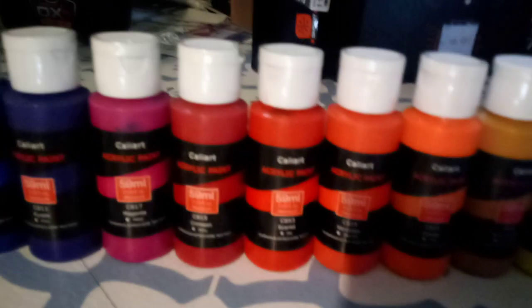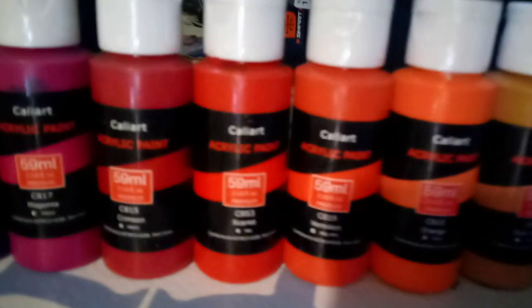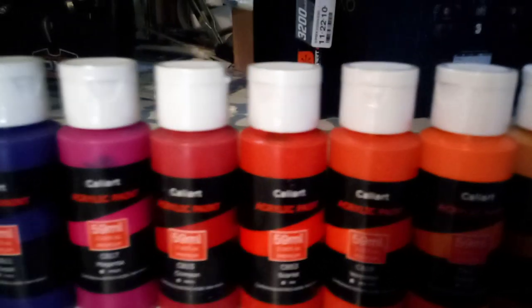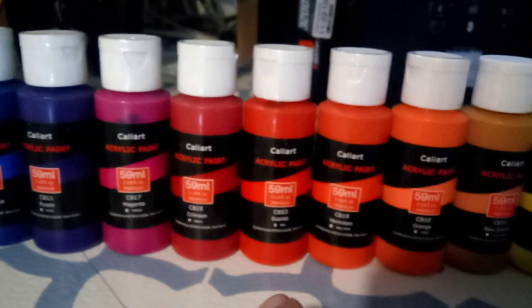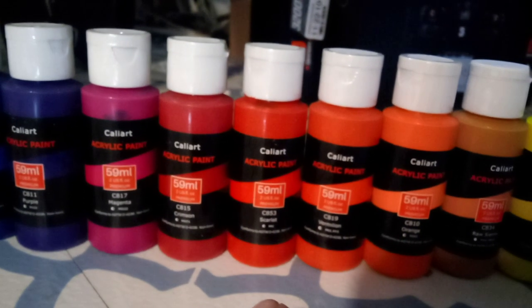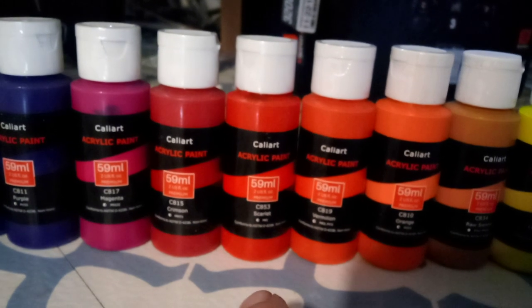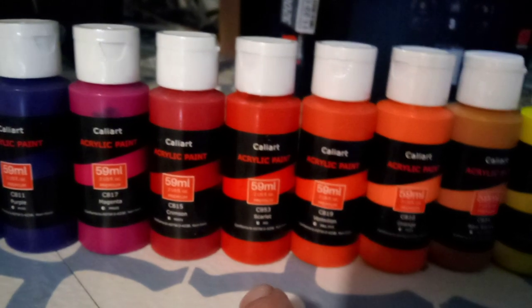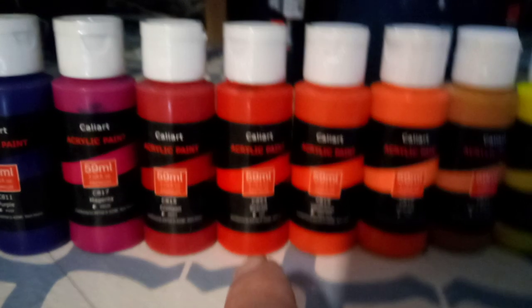I've used the red on my mall, doing touch-up on my mall. I think it's this red here. I took that red, which was a little dark, and I either lightened it up a little bit with white or darkened it with a darker red. Using the reds that are here, I was able to come up with a great match for the mall.